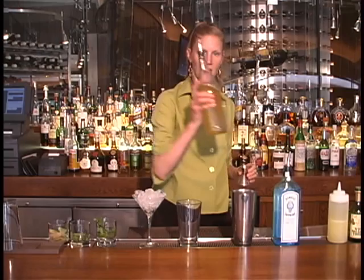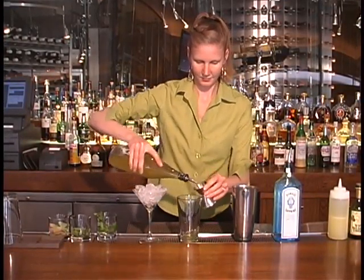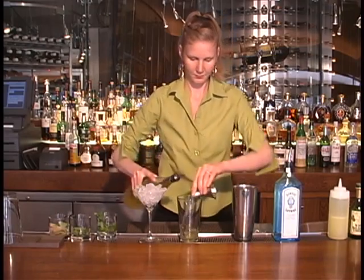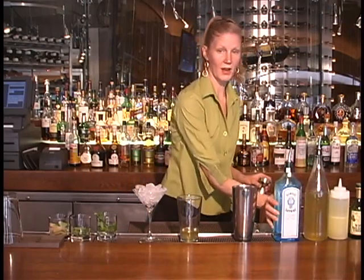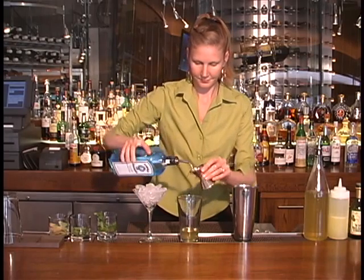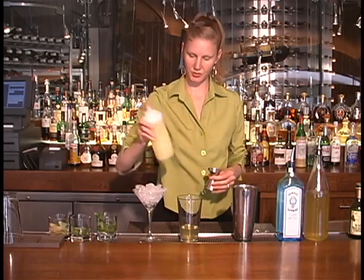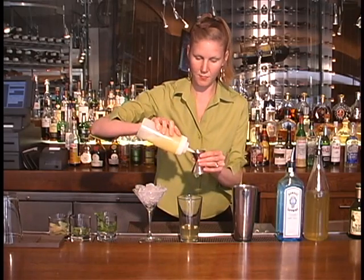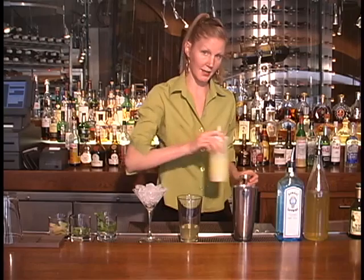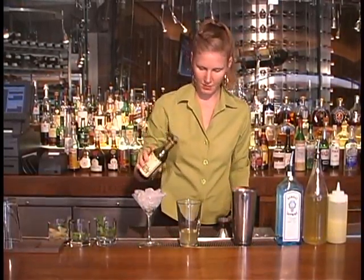So we start with two ounces of our house limoncello. We're going to do one ounce of the Bombay Sapphire Gin. A quarter ounce of fresh squeezed lemon juice — the strain does not have any pulp because it doesn't look very classy in the glass. Just a dash of our white and somic vinegar.